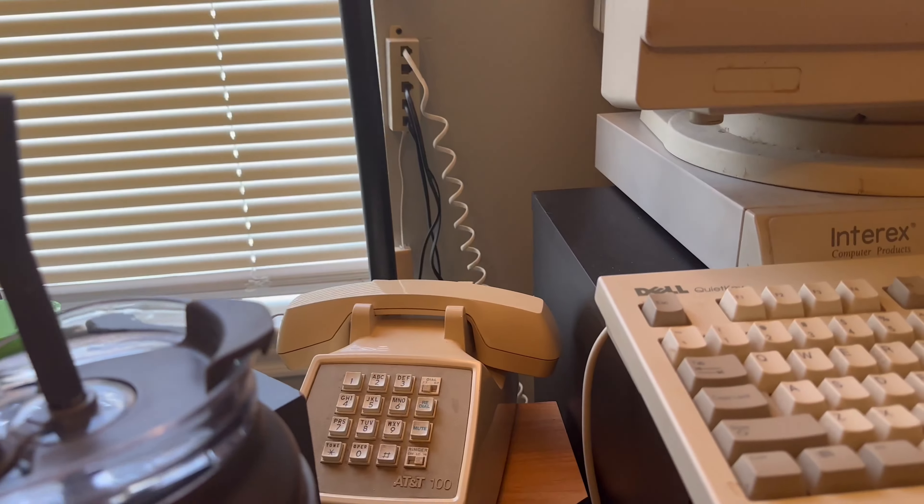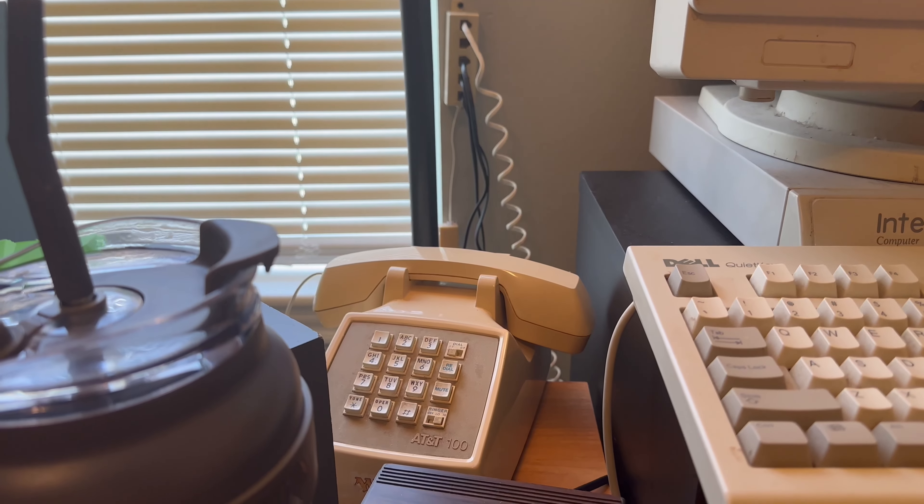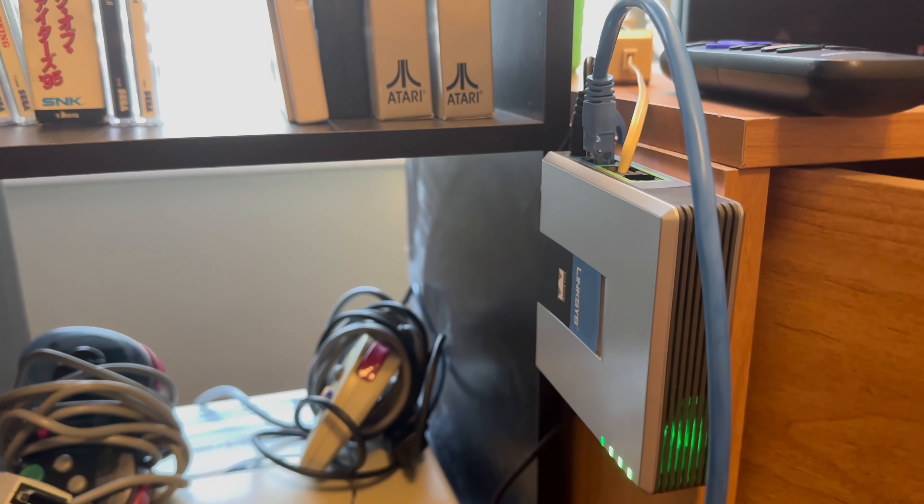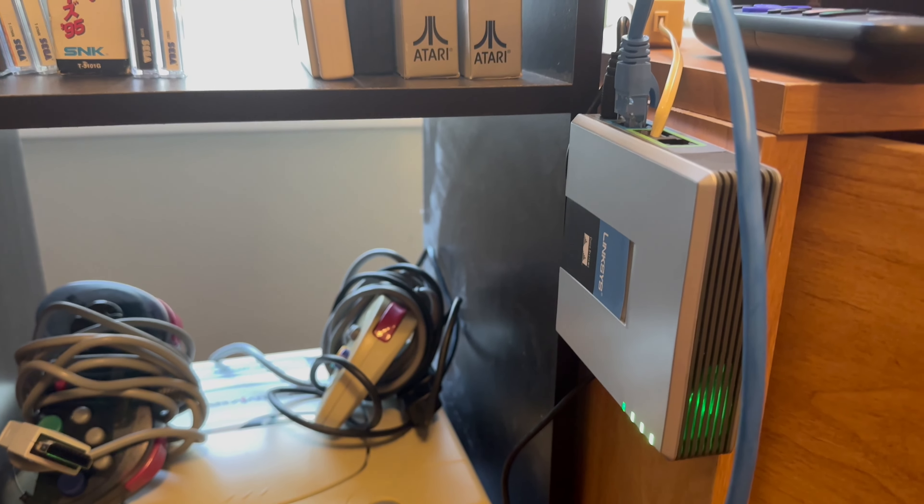I still have a real landline home phone — I'm not getting rid of that yet. But all the alternate types of options I have, that helps. It's awesome. So let's go.